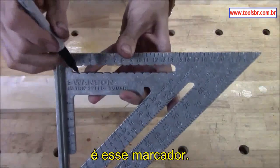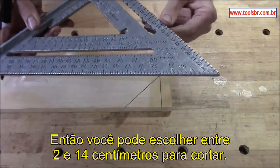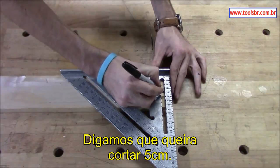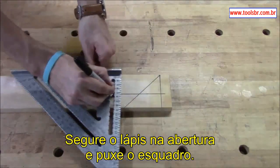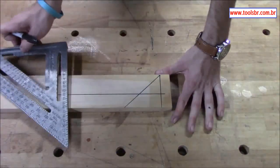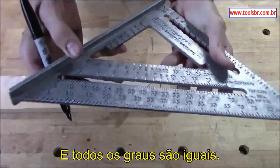The metric one has a large ripper slot in it, so you can pick between two and looks like 14 centimeters to rip a board. Stick this on the board — say you want to rip five centimeters — you can hold your pencil in that slot, drag the square down, and you have a five-centimeter line from the edge. It also has a protractor just like the standard.